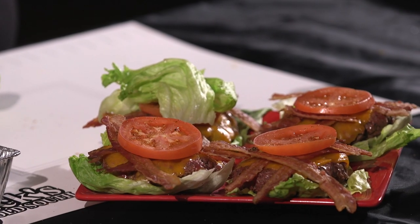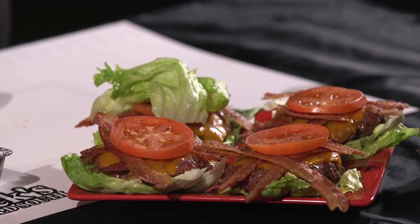Keto barbecue! That right there is bacon cheeseburgers, keto style. You heard it here first today, Barbecue Warriors. I'll see you next time — y'all keep smoking!